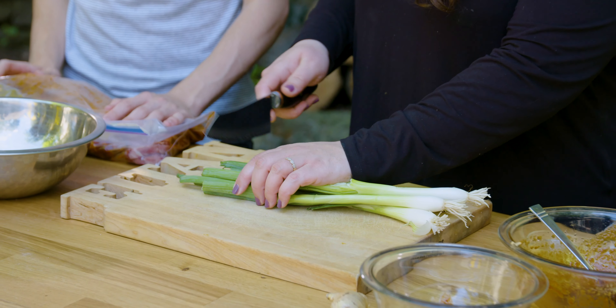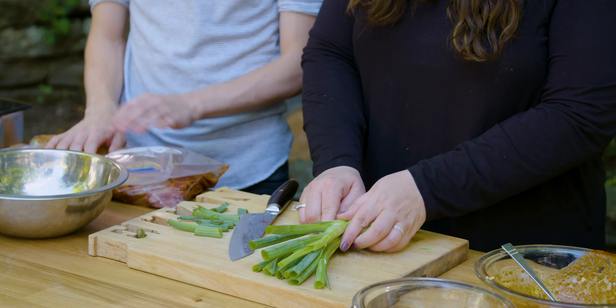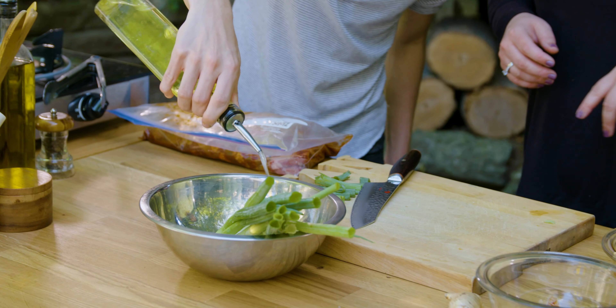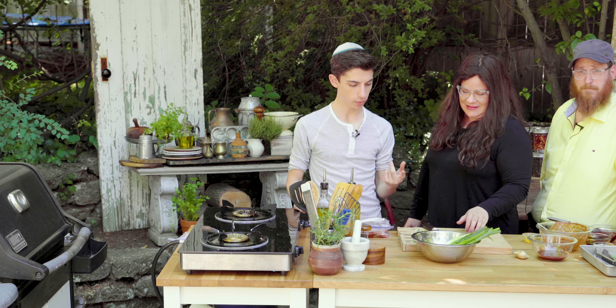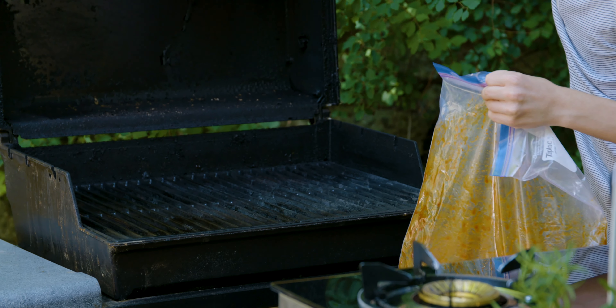Our meat has been marinating and now it is time to grill it. But first, we're going to prep the scallions. You just do them whole. If you want, you can cut off the edges — you get that nice green edge — and then you have these beautiful scallions. They're also great as a garnish. Get them in your bowl, drizzle some oil so they won't stick to the grill, a little bit of salt and pepper, and you're good to go. Let's head over to the grill.